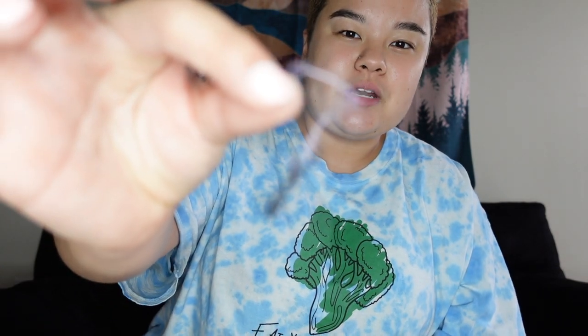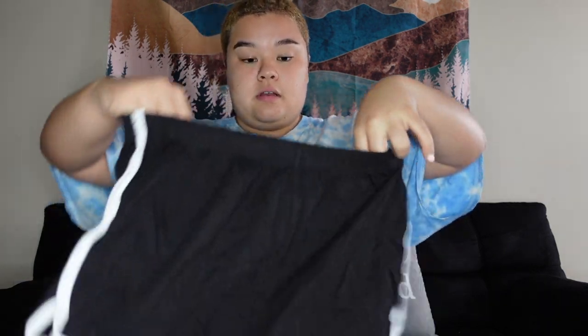The first pair is a black pair. Oh my goodness, what is this? Whatever — yeah, here's the first pair. I'm not gonna try them on because I'm keeping it PG up in here.